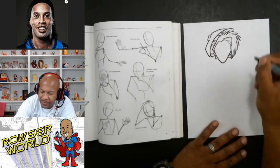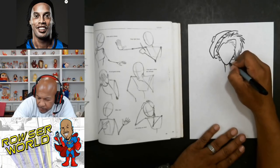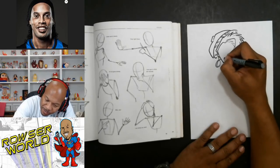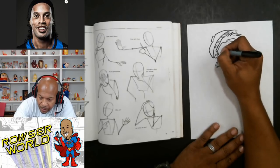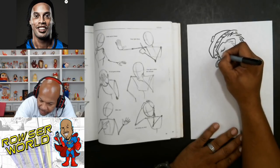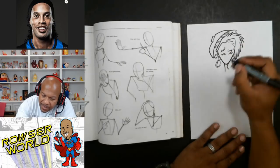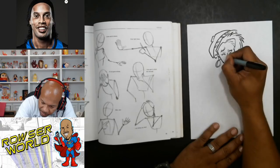This is like the hat part. Then I'm going to give her a neck right here. Maybe we'll give her some big earrings. She's going to be looking over here, so we'll do like this, with some eyes here. Give her a nose here, and then we'll give her some lips like this.